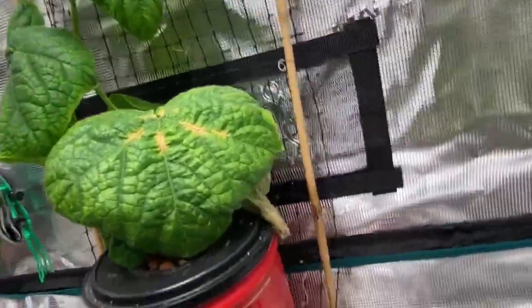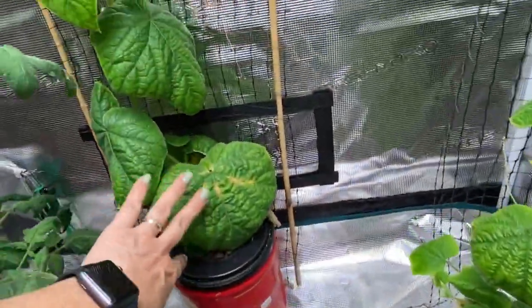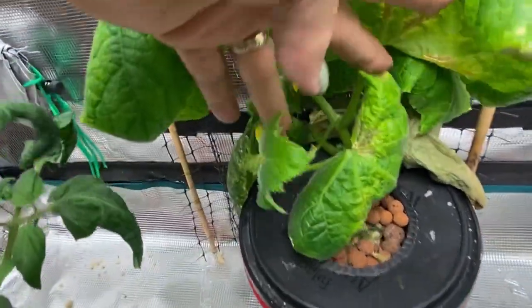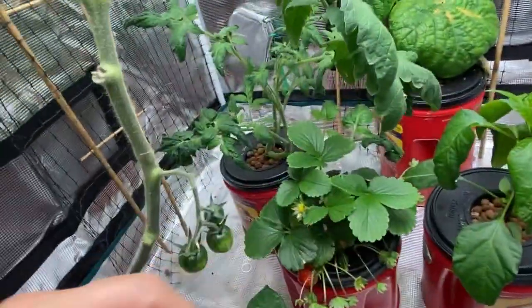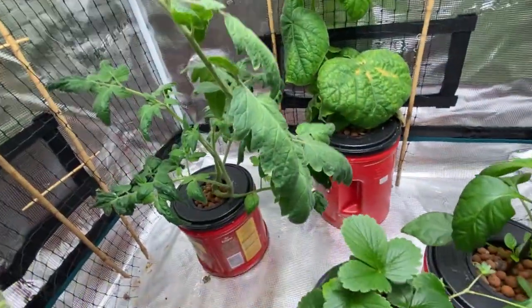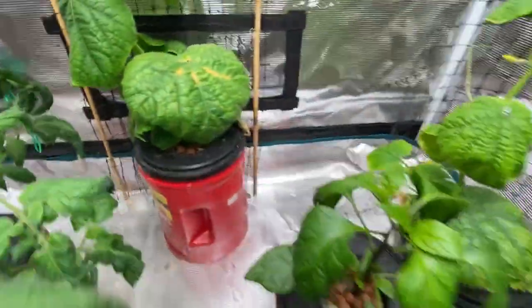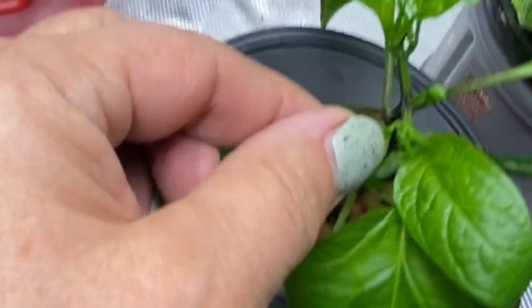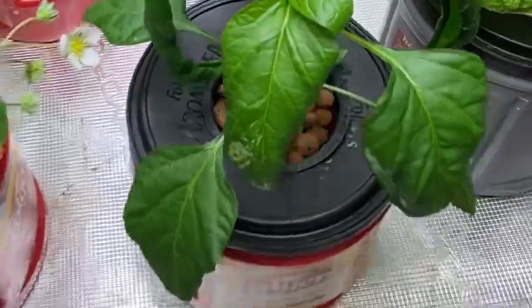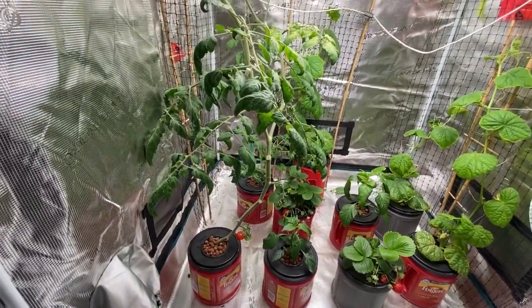Back here is the Diva cucumber — you can see some coming there as well. My other tomato plant in the back, the Roadster tomato, is finally starting to show some blooms coming. And I can see my mini bell peppers are just starting to get to the stage where they're sending out some blooms as well. I'll be doing more updates on my grow tent vegetable garden, probably adding some more plants in the next couple of weeks — so stay tuned for future videos.